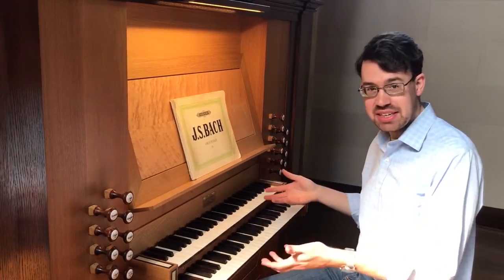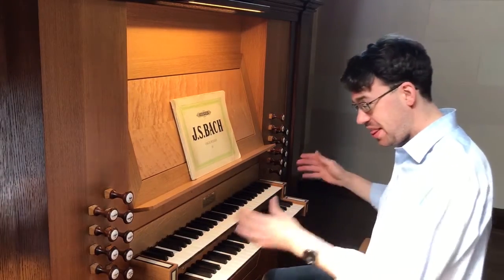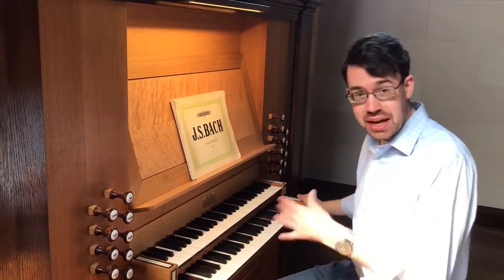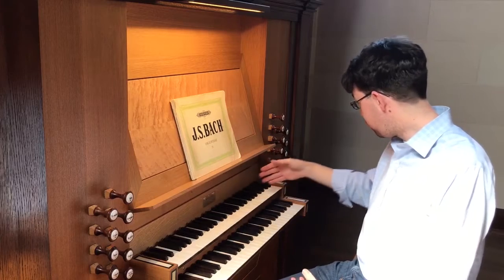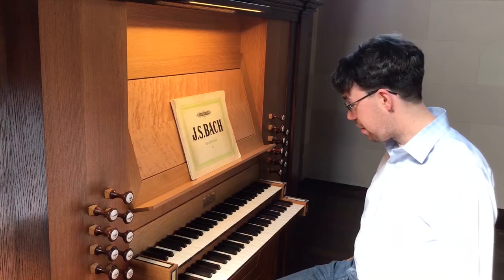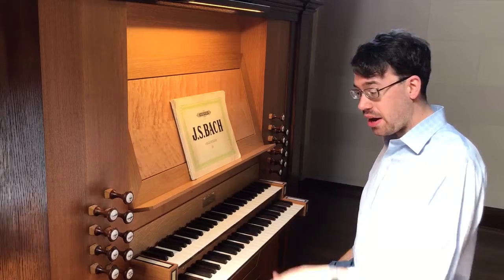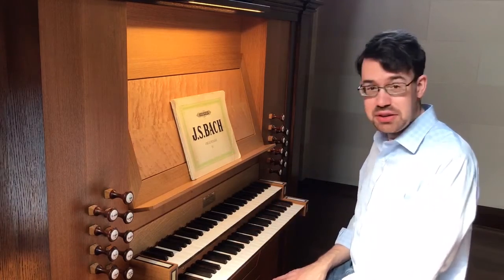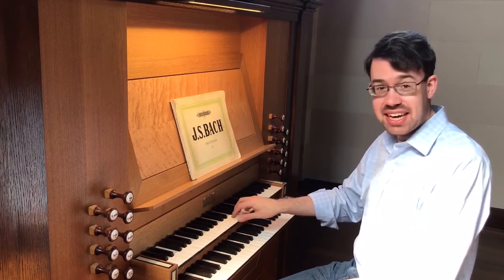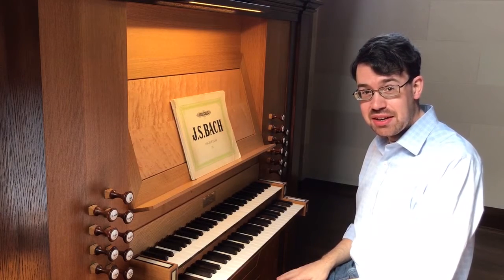Here we are at the Posse organ in the chapel here at Epiphany. This organ, like the NOAC next door, is mechanical action — and this one, more so, is entirely mechanical action, with the exception of the electric blower in the basement below. Here I would like to give you a close-up view of what the trackers look like as they connect to the keys and go up into the organ.